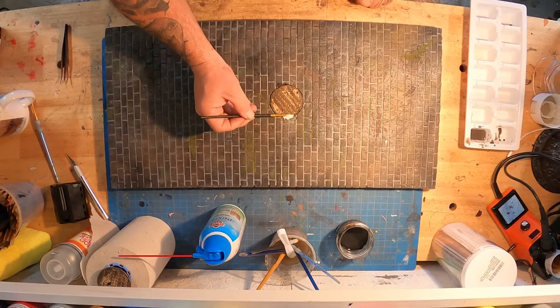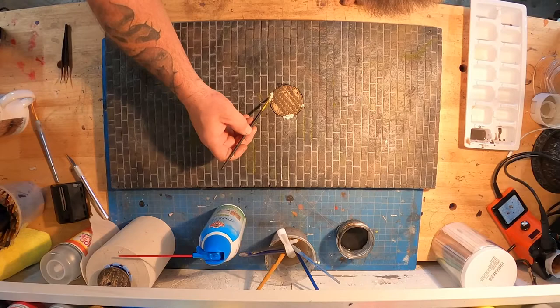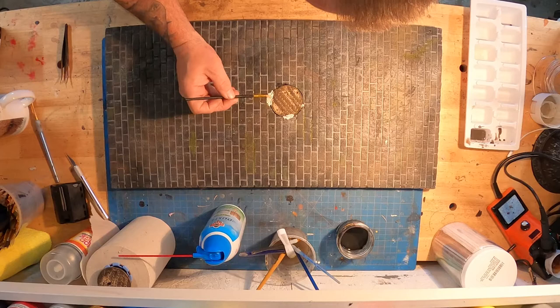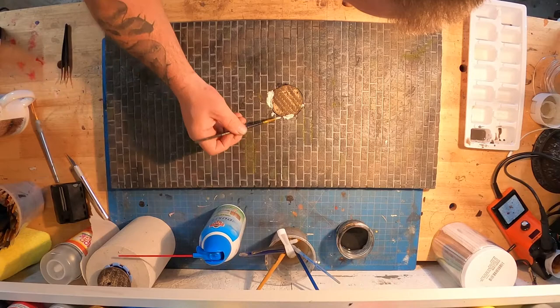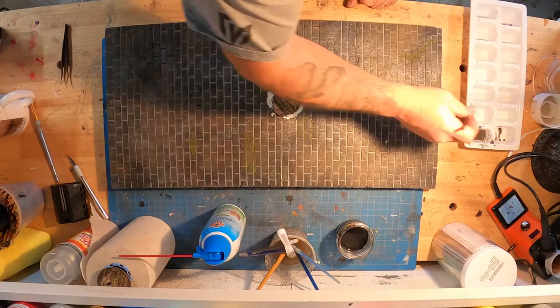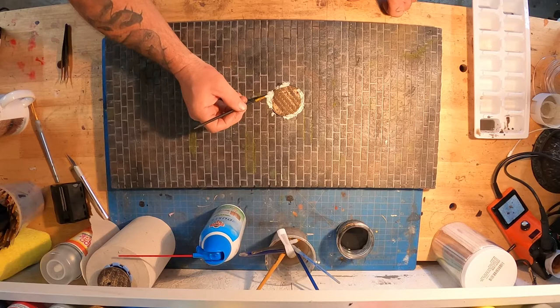Fill it right up to the manhole cover sleeve itself. I also painted the inside of the manhole cover hole with black Mod Podge so there's no pink foam showing anywhere. Then I put this watered-down AK Terrains Concrete product down inside there with a very small brush. Since it's wet I've got a little bit of time to pick up the extra before it dries — I just want to get it inside that gap and fill it so there's no visible seam.